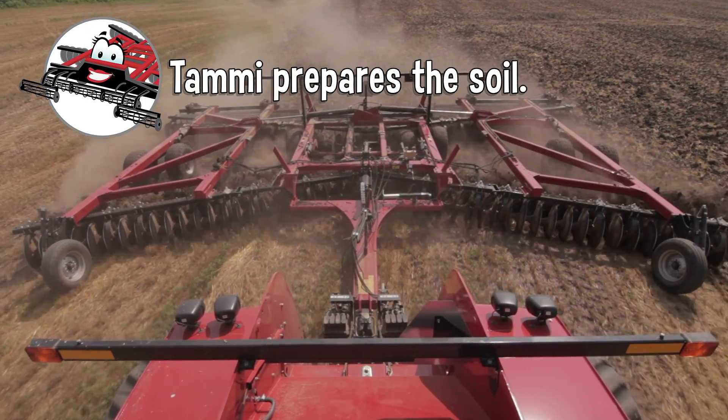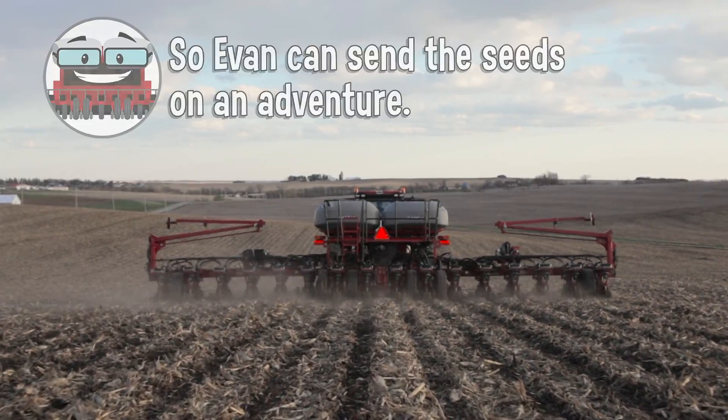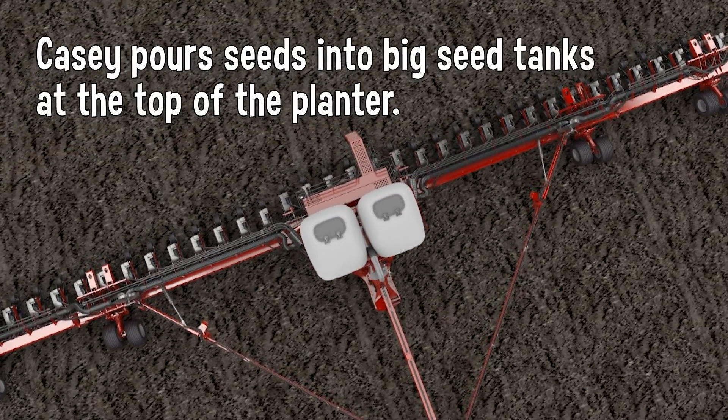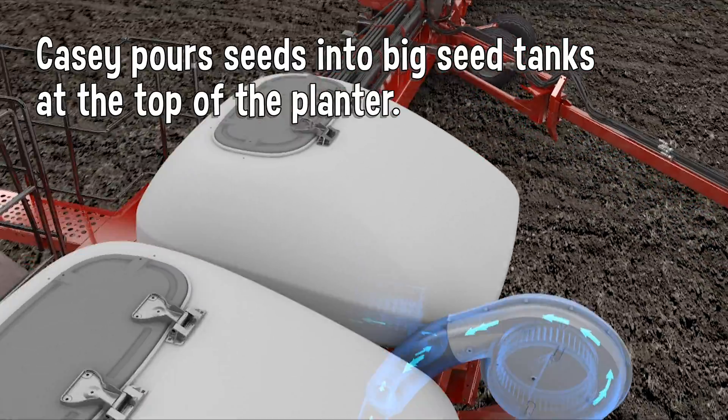Tammy prepares the soil. Now Evan can send the seeds on an adventure. Casey pours seeds into big tanks at the top of the planter.